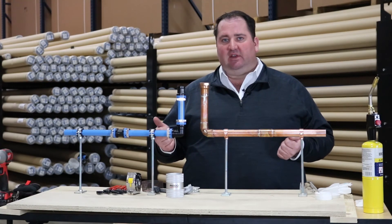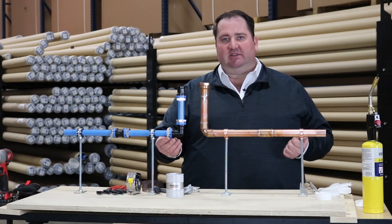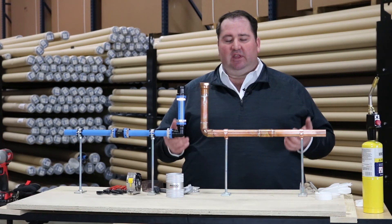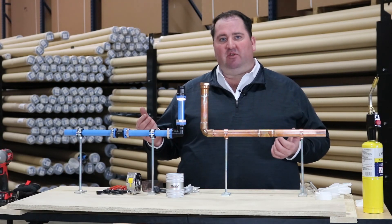So not only is UniPipe faster and simpler to install and requires less tools, but the fittings are also reusable. So alterations and system adjustments in the future are much faster, simpler and more cost effective. In this instance, we're trying to show that UniPipe is the obvious choice for compressed air piping.